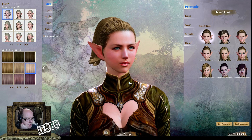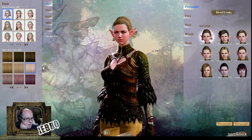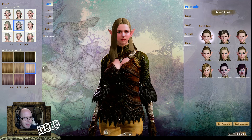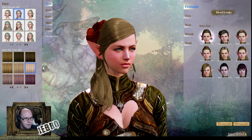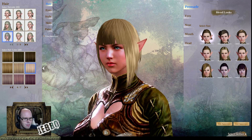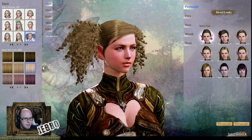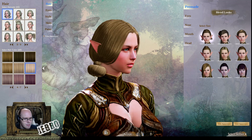Whoa — that's some boob physics right there. So people will be doing that for hours. Okay, so all the different hair colors and hairstyles — wow, that's pretty cool. There are some nice hairstyles here for the female elf. Some of them are very similar to the human — I'm pretty sure it's exactly the same actually, maybe not all of them.